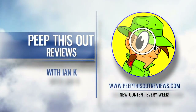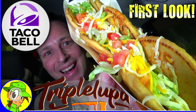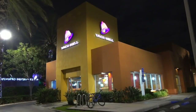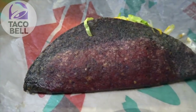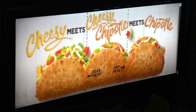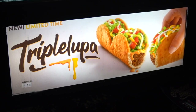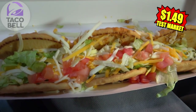Welcome to Peep This Out Reviews with Ian Kay. Hey everyone, it's another Cheater's Cam edition of Peep This Out Reviews, this time back at the same Taco Bell test location here in Irvine, California, where I first checked out their Midnight Melt Taco a couple of months ago. And now it looks like something else is cooking, and as you can see, it involves a definite fan favorite on the Taco Bell menu. So let's go in on the currently in-test Triple Lupa.